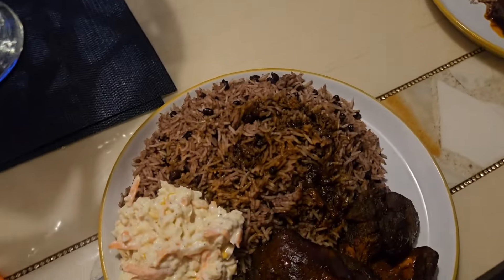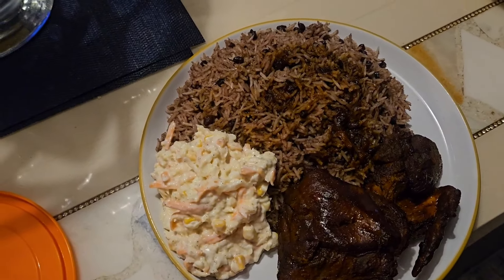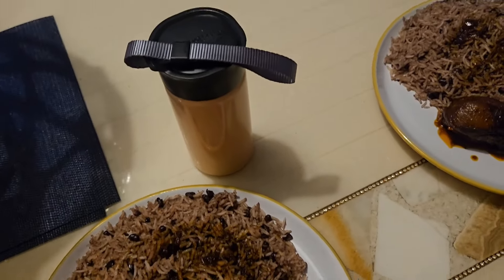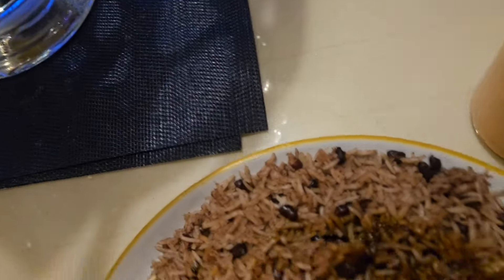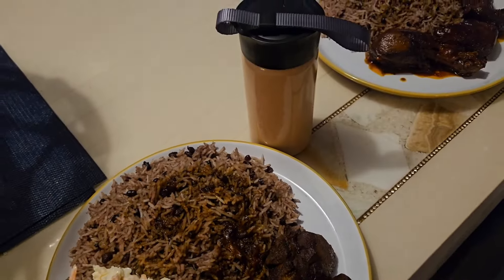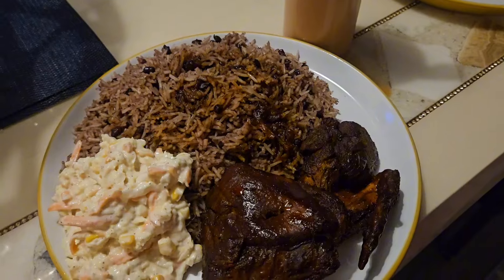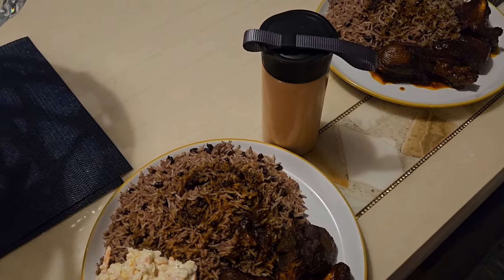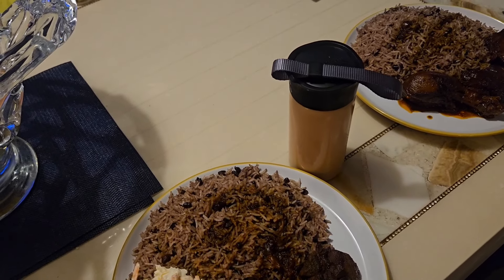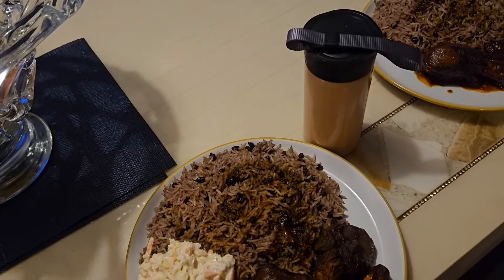Okay guys, I'm closing off the vlog here. Thank you guys for watching. Please remember to like, share, and subscribe. Remember to drink my carrot juice and eat my dinner. Enjoy, have a good one guys! Have a good rest of your Sunday. Remember to always share and look out for anyone that you need. See you on the next vlog — bye!